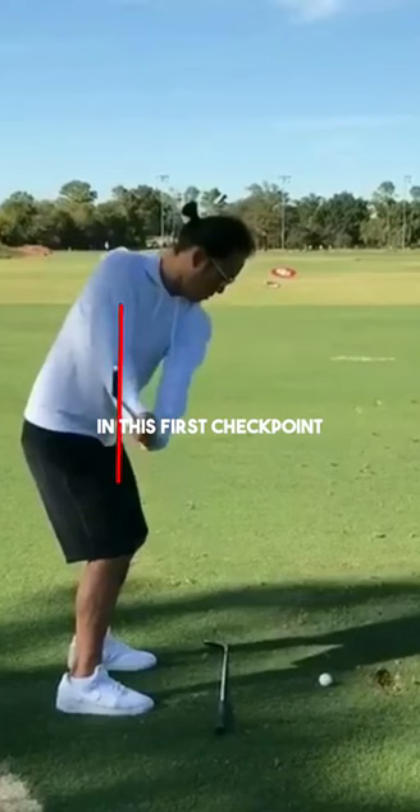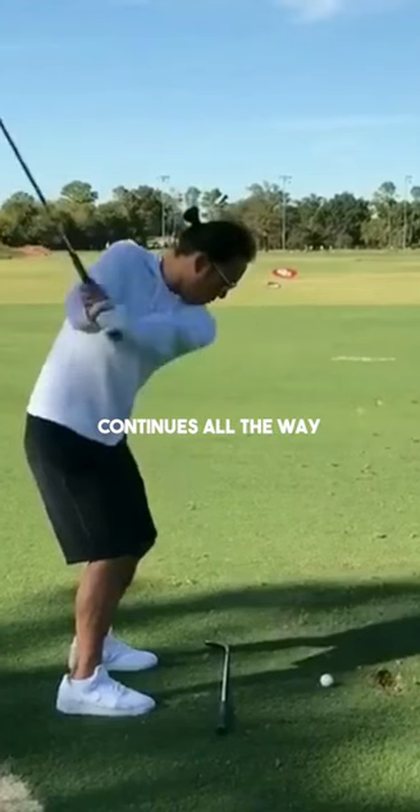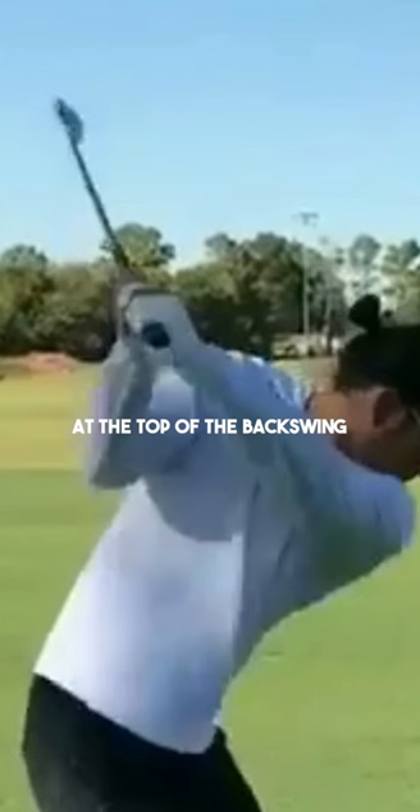In this first checkpoint I'm just going to reference the leading edge of the golf club versus his spine angle. In regards to a square baseline clubface position, I would say that Anthony's is relatively open, especially if you're comparing it to other PGA Tour players, and this trend continues all the way up to the top of the backswing. Now I want to point out why this clubface is just slightly open at the top of the backswing.